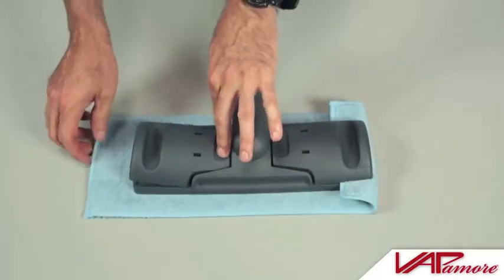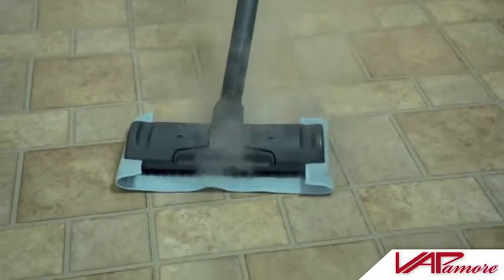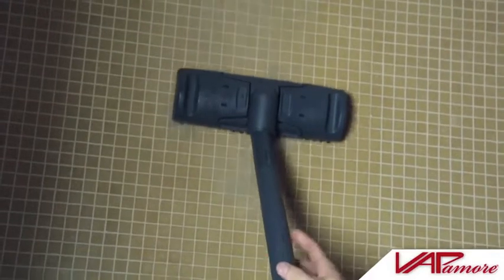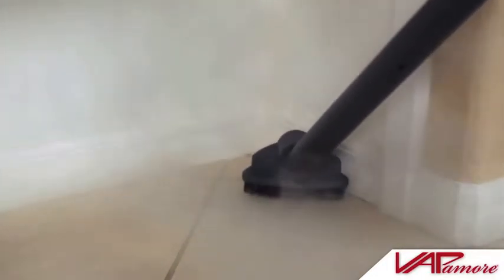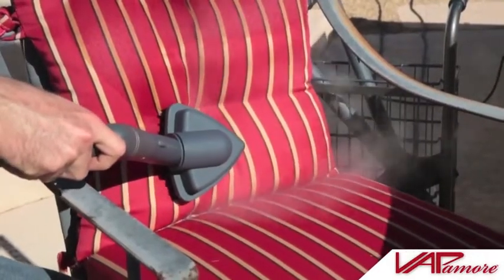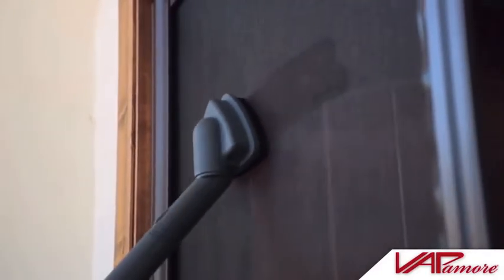Use the smooth surface floor head with a microfiber cover to clean and sanitize smooth surface floors such as tile, travertine, wood, or laminate floors. Use the bristle floor head to scrub shower walls, tile floors, grouted floors, cement, or stained areas. The triangle corner brush can be used for hard to reach corner areas such as floors or shelving, and works great for removing spots and stains from furniture, cleaning screens, or anywhere a corner brush may come in handy.